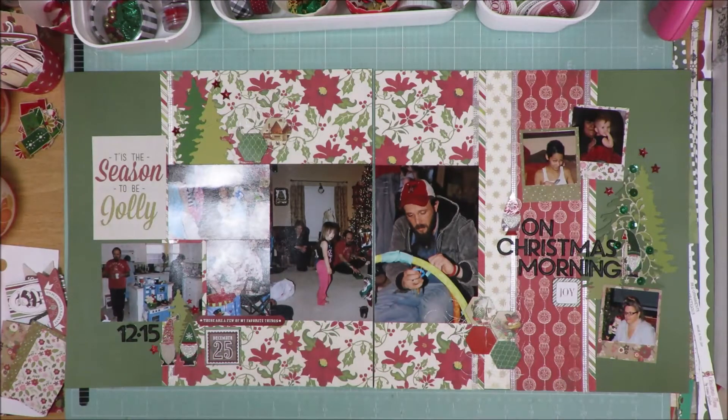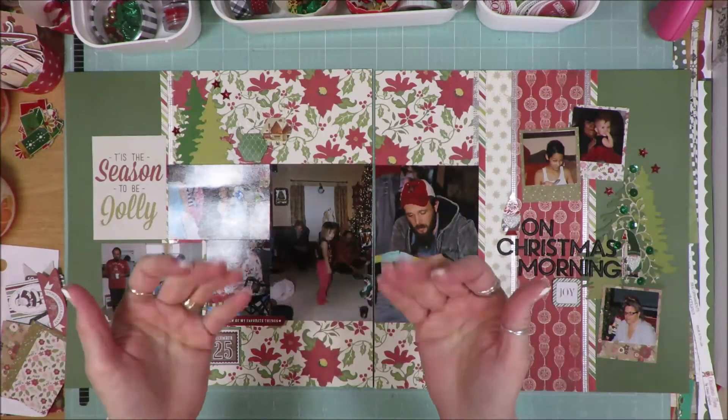Anyway guys, that's it for day number 19. Make sure to come back tomorrow so you can see the next layout that I'll make. And don't forget tomorrow is the day that I'm going to announce the winner for the secret giveaway, so watch for that video to come out tomorrow. I'll talk to you guys later!